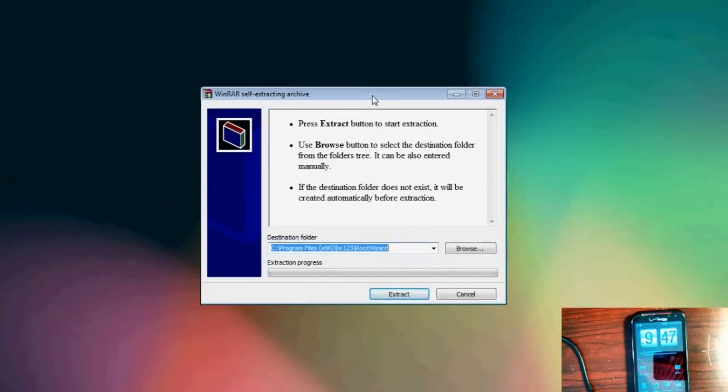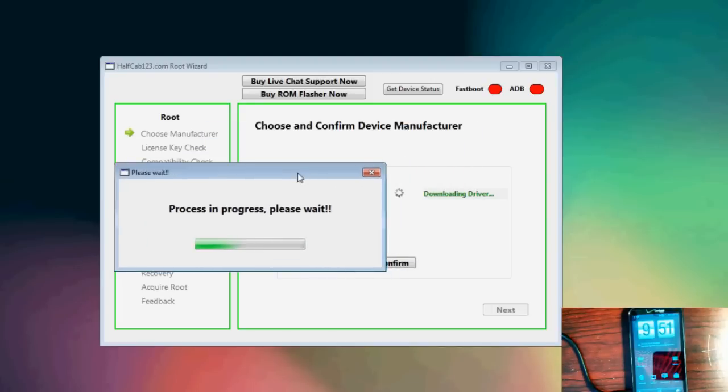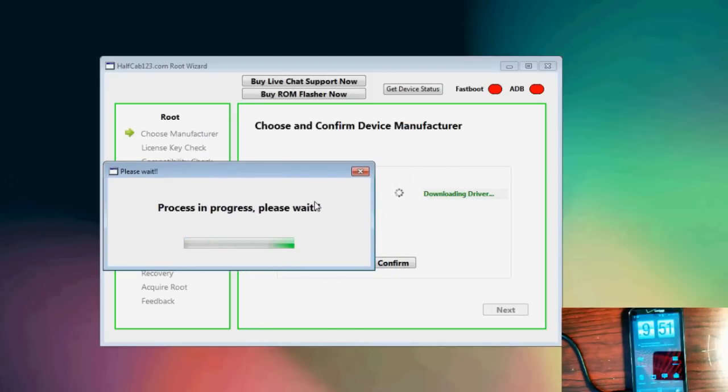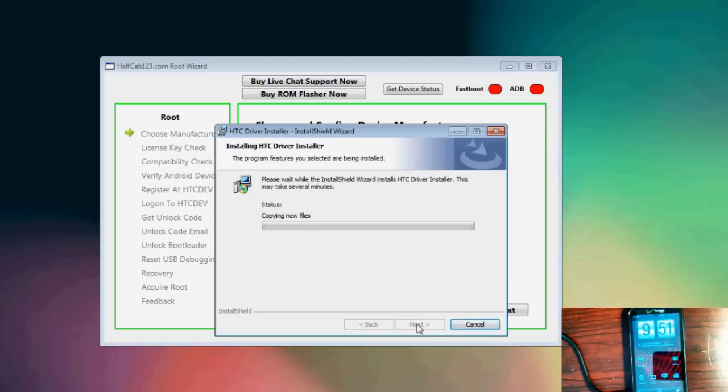And not only that, for the ones that do have correct instructions, a lot of times you're going to find yourself getting most of the way there and not really all the way there, or only partially the right files. It's just a really big mess. So what we've actually done at HalfCab123.com is we've come up with a software program called the HalfCab123 Root Wizard.